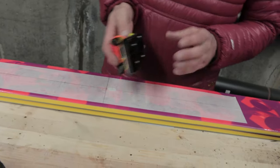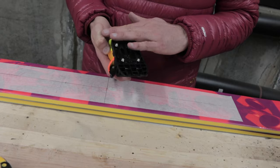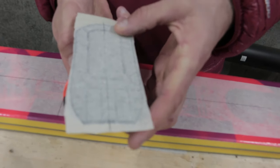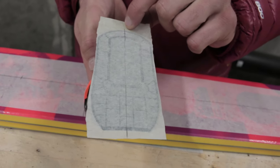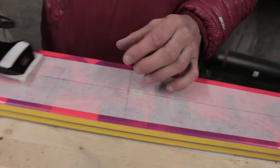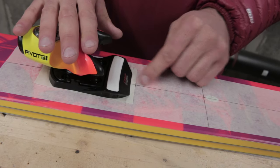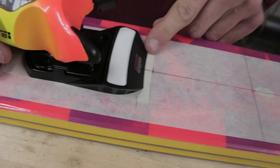When we mount the ski we're going to start with the toe piece, and the first thing I'm going to do is put a piece of masking tape on the base of this toe piece and then transfer a center line onto it. I stuck a piece of masking tape down to the base plate of this toe piece and drew a center line down, extending it beyond the front of the mold and beyond the back of the mold. This way, when I place the binding down onto the masking tape on the ski, I can line up the markings on this tape with the center line of the ski at the front and back to make sure it's totally square.